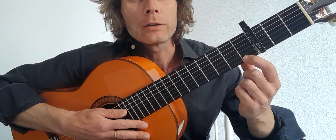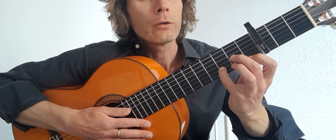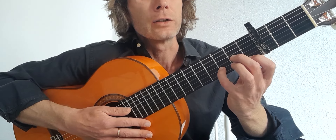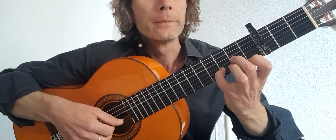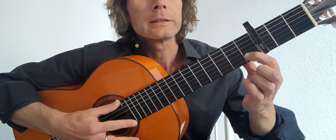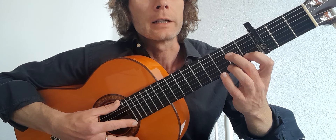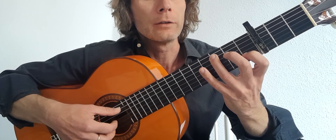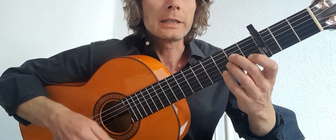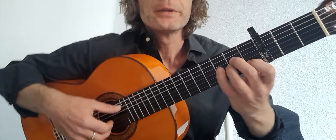Then it's a D minor. I'll play it with my fourth finger — you can play it with your third — but it's first finger on the first fret of the first string, second finger on the second fret of the third string, and fourth or third finger on the third fret of the second string. And then a C: first finger on the first fret of the second string, second finger on the second fret of the fourth string, third finger on the third fret of the fifth string.